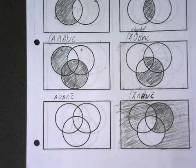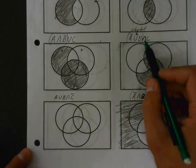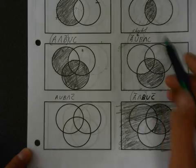Done. Okay, so that region is shaded — it was shaded and it's inside of C. That one's done.